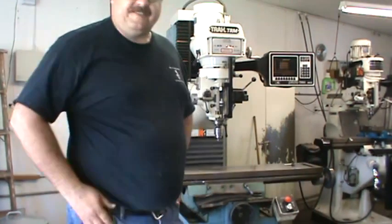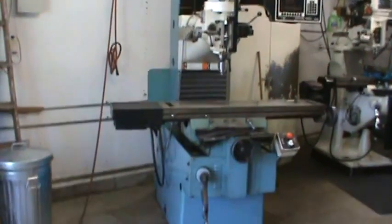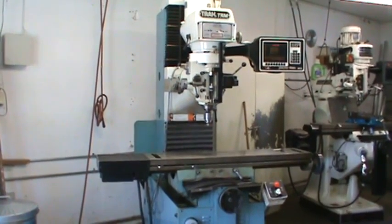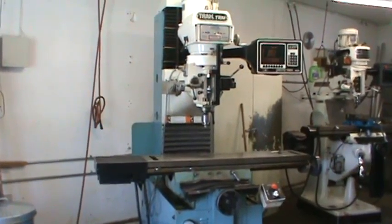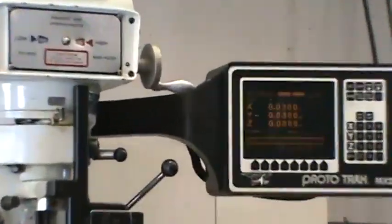As you can see, the head works absolutely beautiful. Again, the third axis — it does have a knee crank for the head, but it is manually controlled on the head traveling up and down. There is no CNC control of the third axis; it's just on the readout on the counter. As you can see, it will read the third axis on the quill.